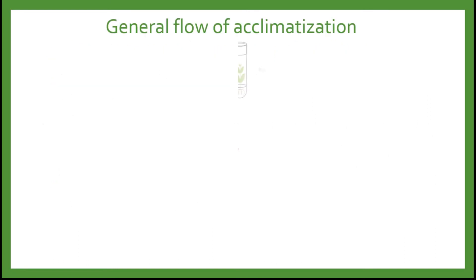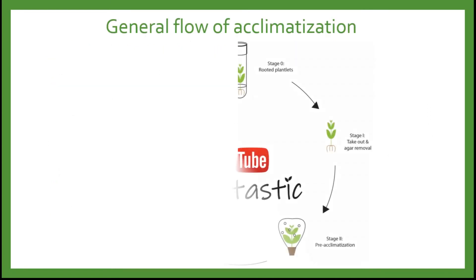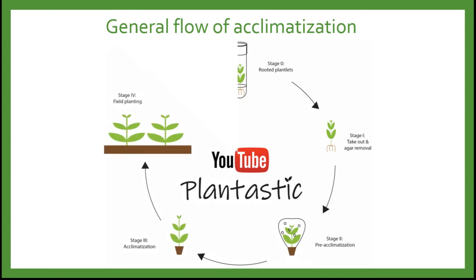Here is the general flow of acclimatization: we take out the rooted plantlets from in vitro conditions, remove the agar carefully, then plant it in soil with pre-acclimatization followed by acclimatization prior to field planting.